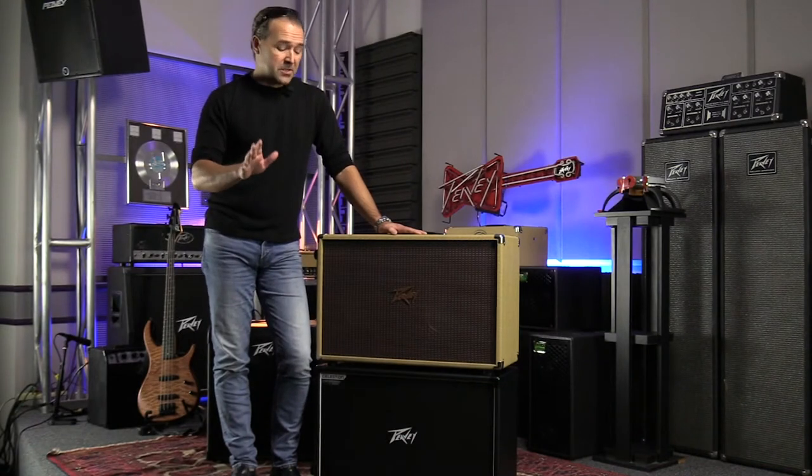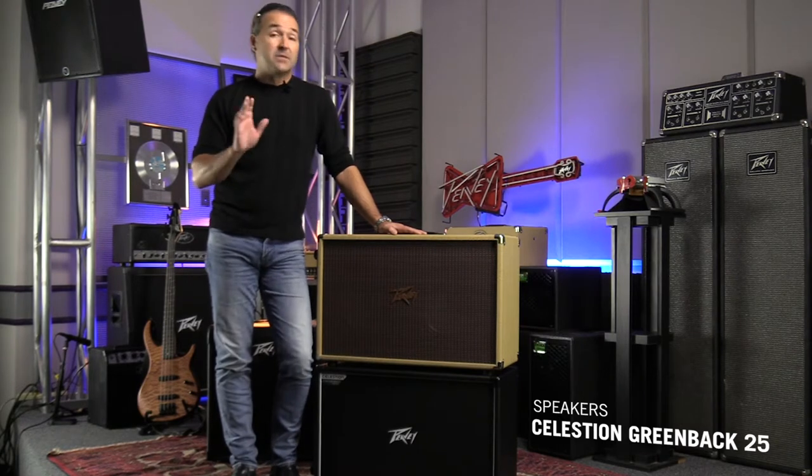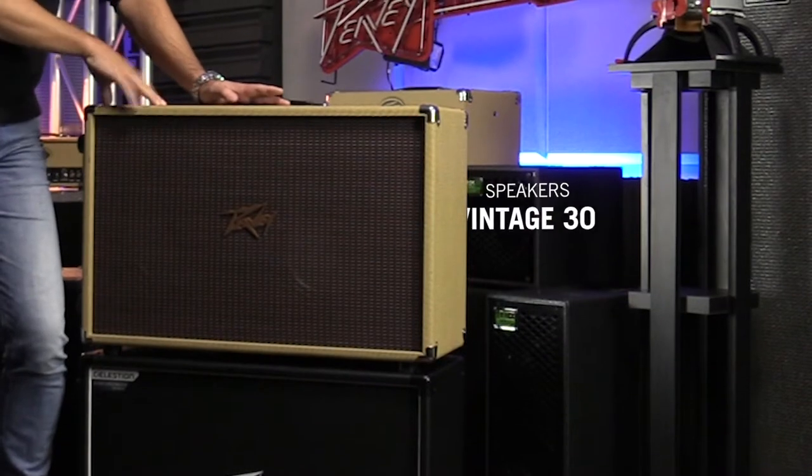We've selected some great speakers for tone. In the 212-6 we've selected the Greenback 25s. What does that sound like? Think Angus Young, AC-DC — the famous tone of rock and roll.